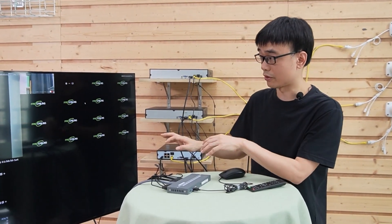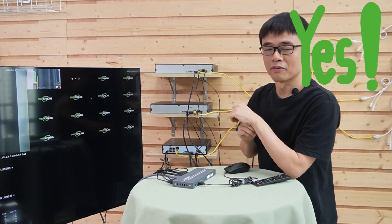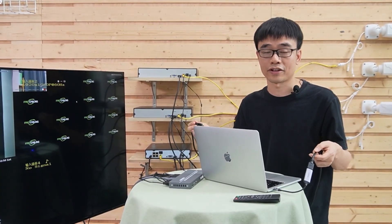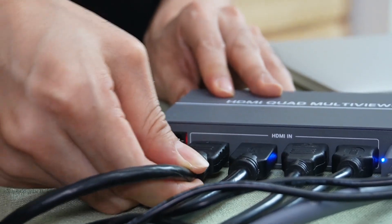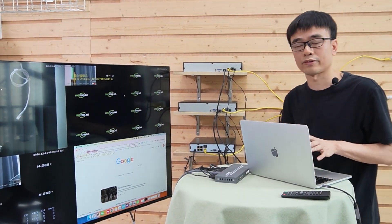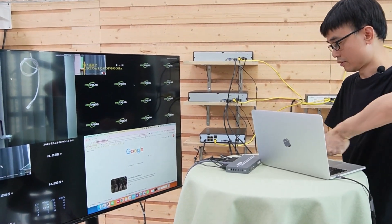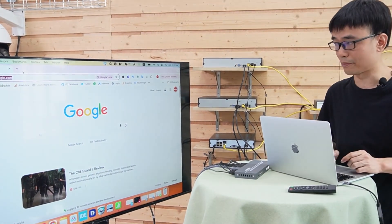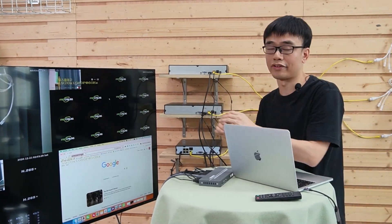We have seen three network video recorders on this screen, but one window is left black. Can we use this black window? Yes — we can output the video source from a PC computer to the last window. I connect an HDMI cable from the computer to the last HDMI input port. The video source from this computer is now output to the last window. Now we have this computer on the big monitor, with mouse and keyboard. So we can have three network video recorders plus one computer all shown on this big TV.